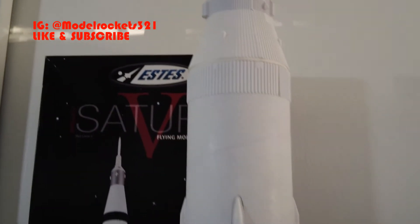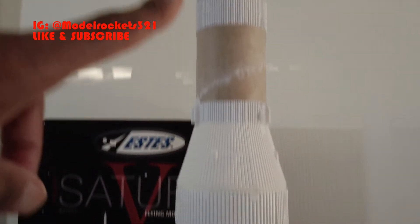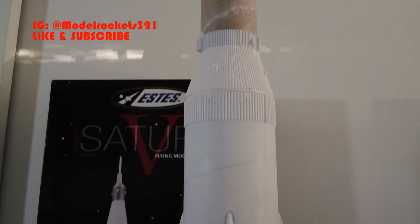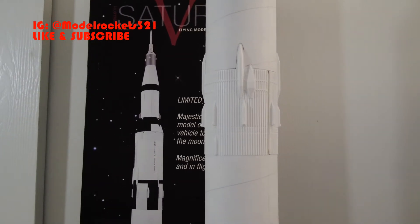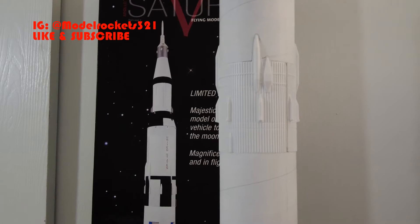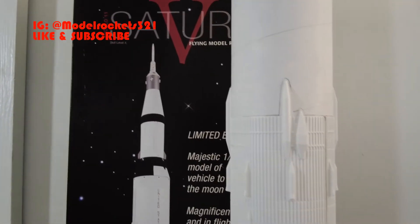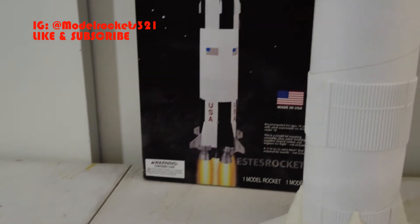I have to build the parachutes — they have to be made. You get two for the main body and then one for the capsule in the third stage. So it's coming along good. Maybe I'll give it another week or two before I start priming and painting and finishing things up, touching it up and getting it complete. I'm going to go back through the instruction manual which I have right here, make sure I don't miss anything.